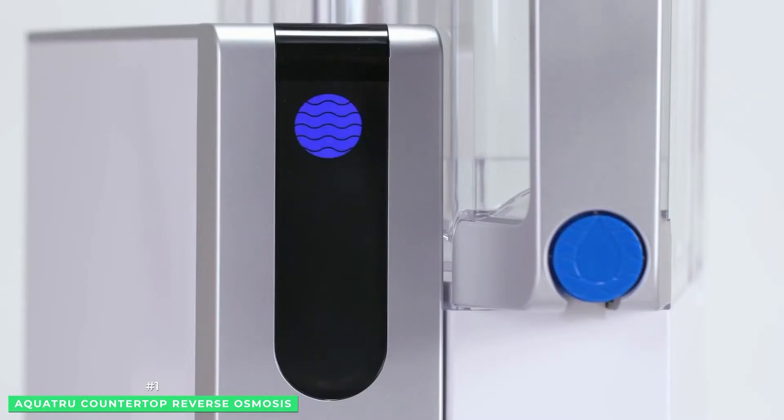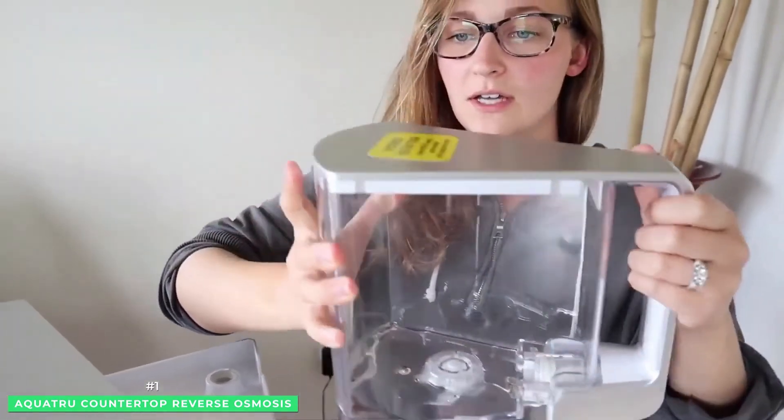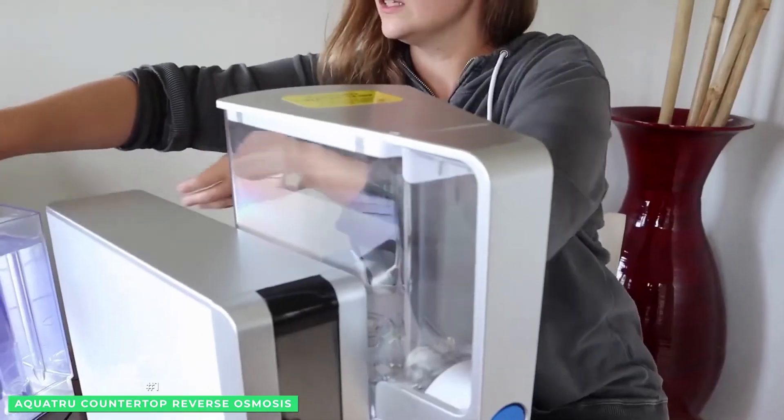Lastly, an additional carbon filter uses carbon particles to grab hold of harmful VOCs found in cleaning products, organic solvents, and bio and fossil fuels.